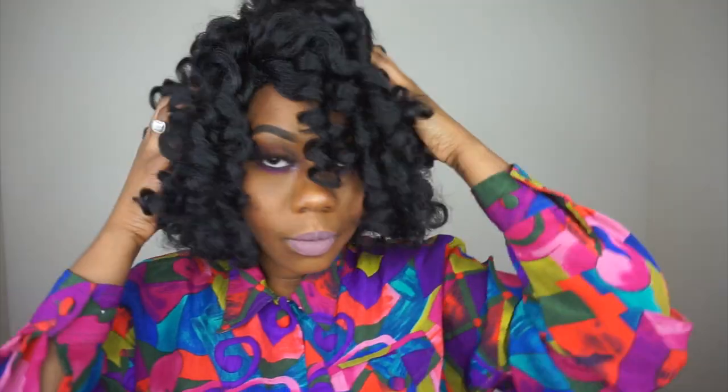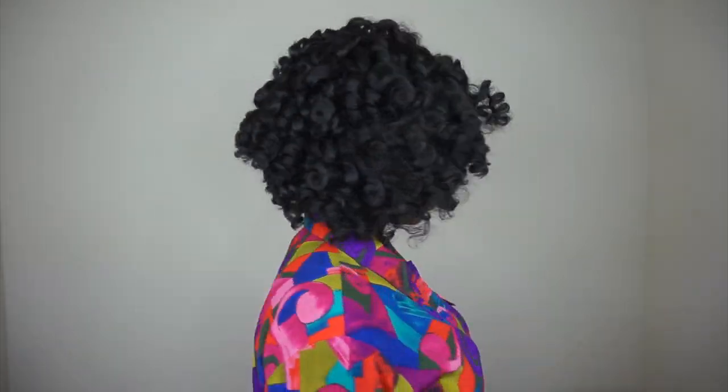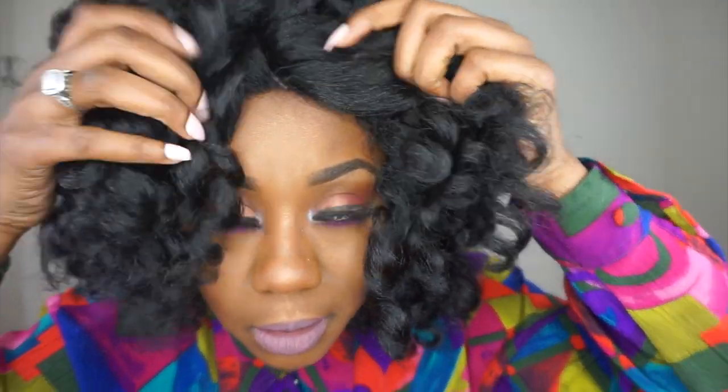Just trying to give you guys another look. Maybe I can do something with it. I'm just going to finger comb these curls out just a little bit so they can fall. Now I'm just going to give you a 360 of this unit. I kind of think I pulled out the curls a little bit too much in the front. I just adjusted it a little bit because I'm not feeling it with that part at all. Don't like it.